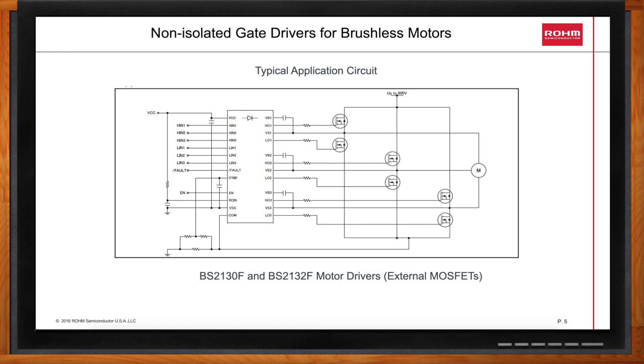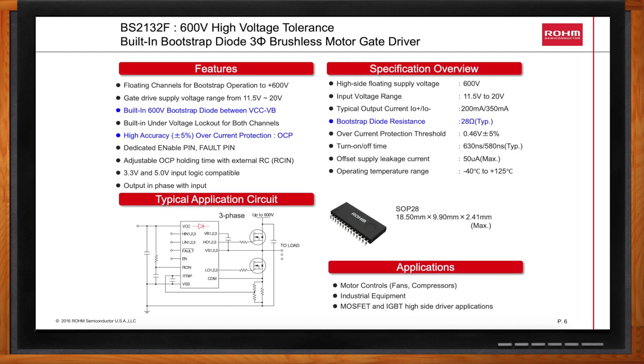In terms of a brushless motor gate driver, what kind of benefits are we really looking at? The BS2132F includes monitoring for motor overcurrent, a dedicated enable pin, and a fault output pin. The output can typically source 200 milliamps and sink 350 milliamps.